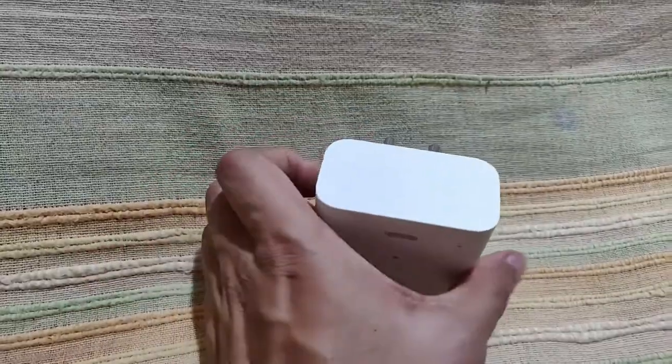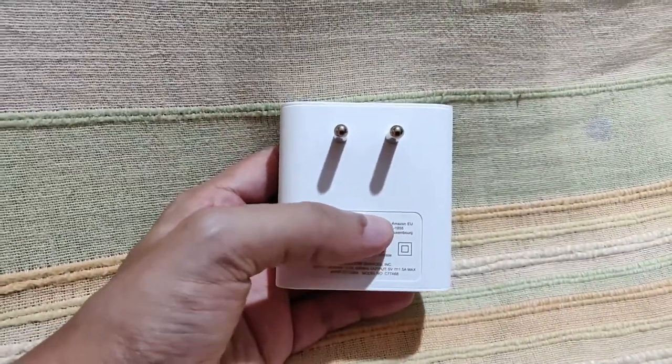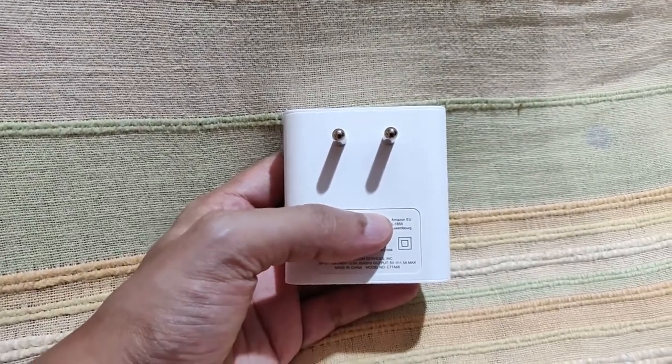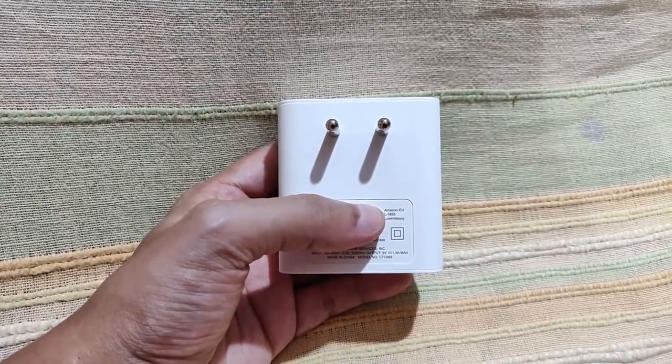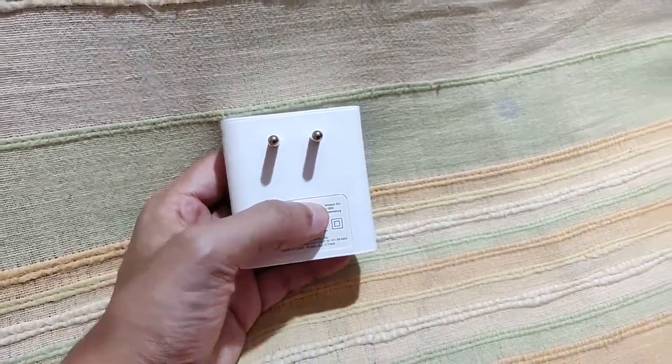If you've seen the adverts for this product, you can use this USB Type-A port as a charger, because the Echo Flex provides around 1.5 amperes of output. I'll now progress with plugging this into a wall socket first to show you the challenges, and then I'll give you a demo using an extension plug.